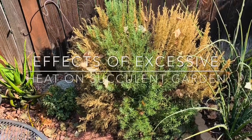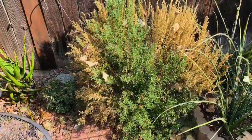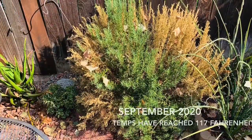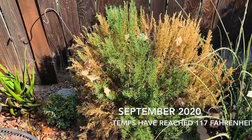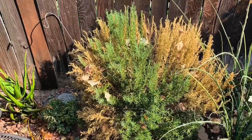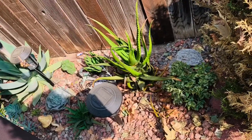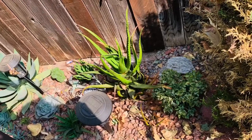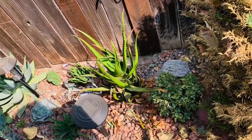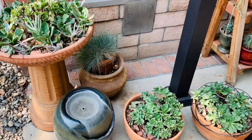Welcome back to my garden, everyone. I hope that you guys are keeping cool and happy and healthy wherever you are. It has been a tough, tough summer here in Southern California. The temperatures are just soaring — we've had temperatures up to 117 degrees this month and it is just too much.